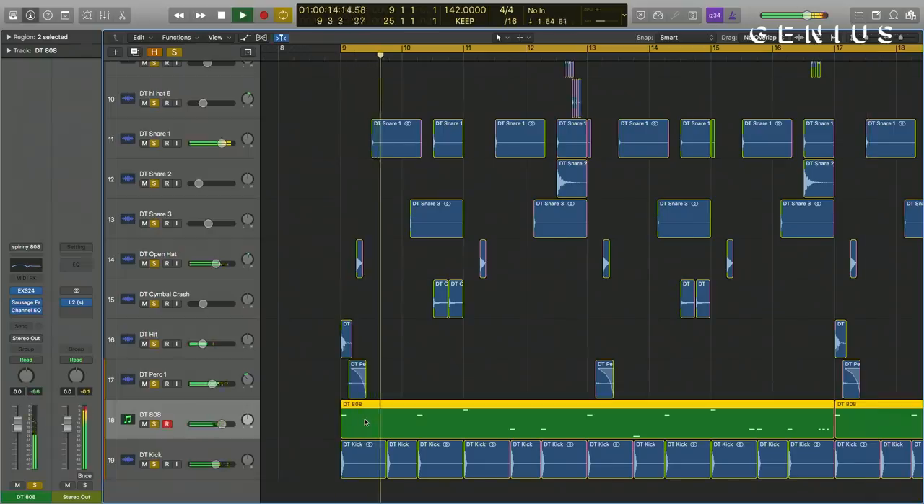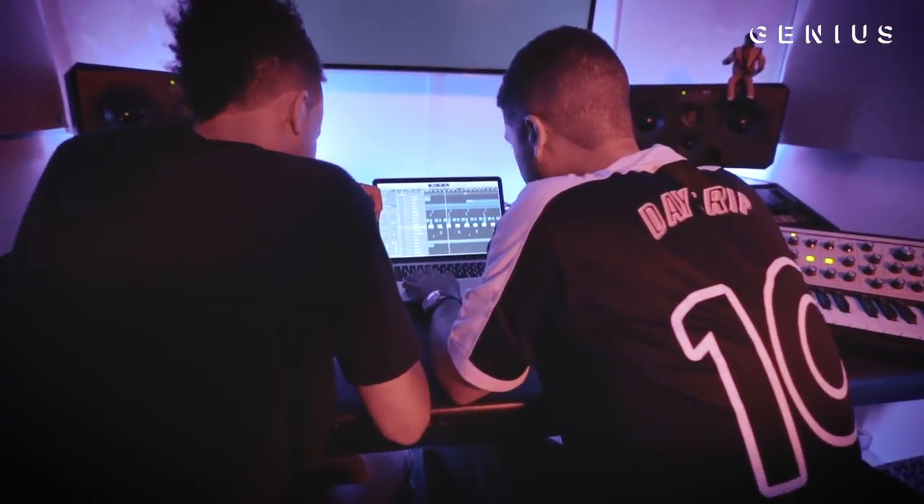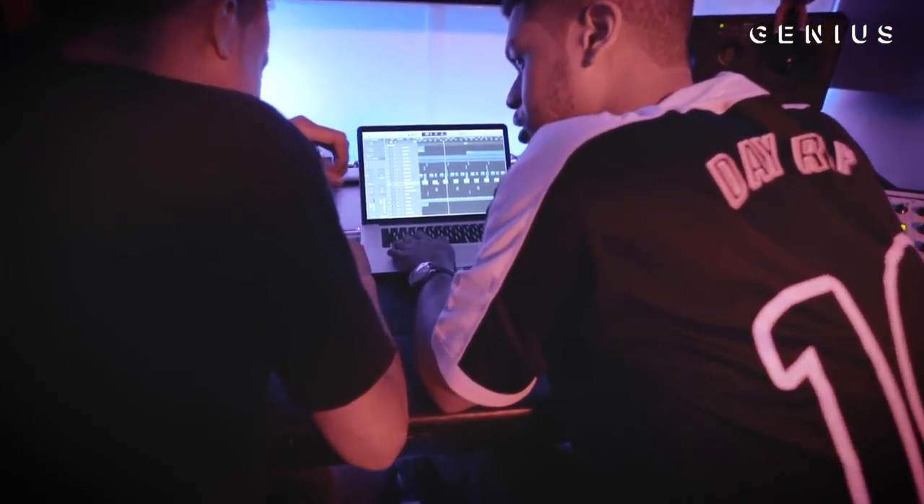So the last thing in this track was just the kick. That's the beat.